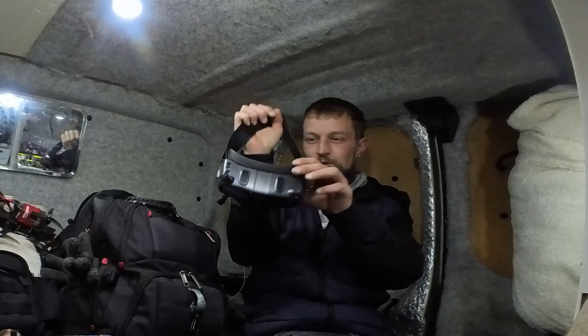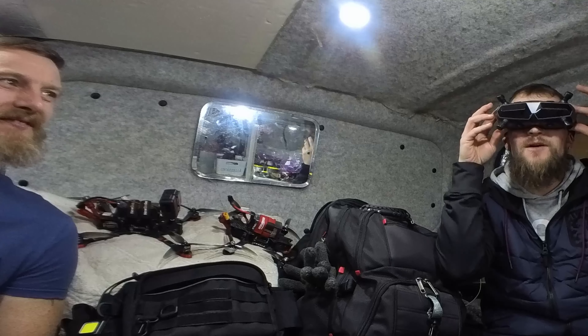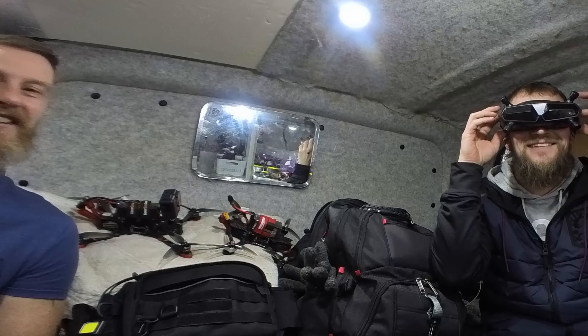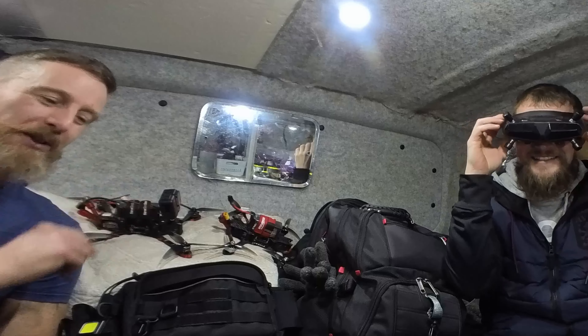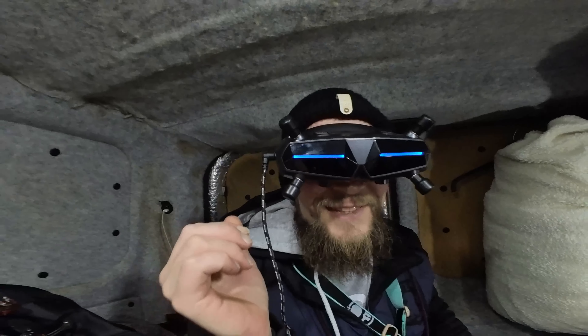What you got Skimmy? Some new goggles. I just noticed though I haven't got my memory card. Oh well, if you let me use them I'll lend you a memory card, how's that? Yeah, sounds good. Looking like Cybertron. Yes mate.